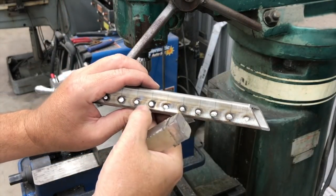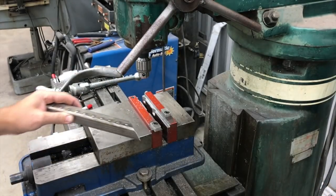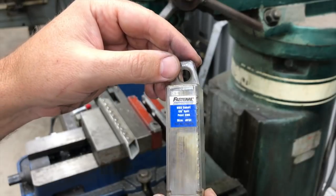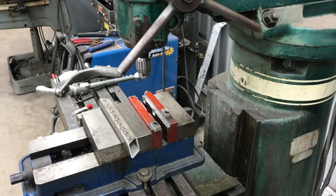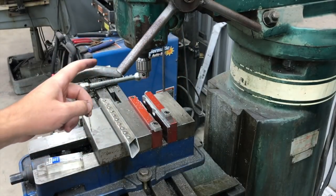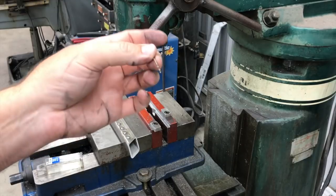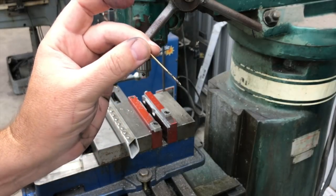We just hit that on the belt sander real quick to knock the points off and give it a flat surface for a better chance of having our drills go in straight. I'm using a number 51 drill, which is 67 thousandths of an inch, and the spec called for a 70 thousandths hole. This was the closest to that without getting something custom made. I figured there might be a little runout in this spindle and a little walking, so this would get us real close to 70 thousandths. It's a screw machine length or stub length drill.